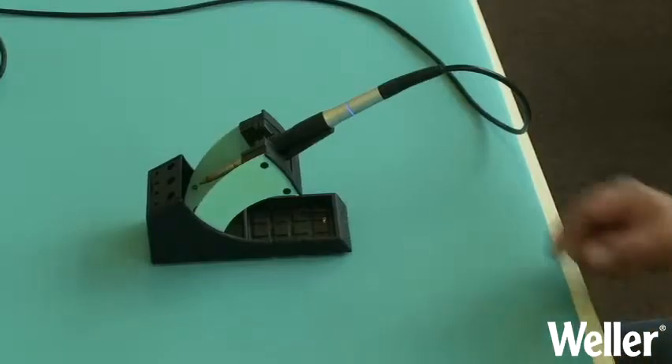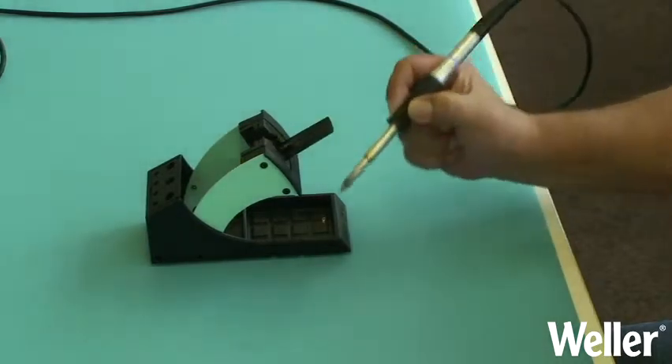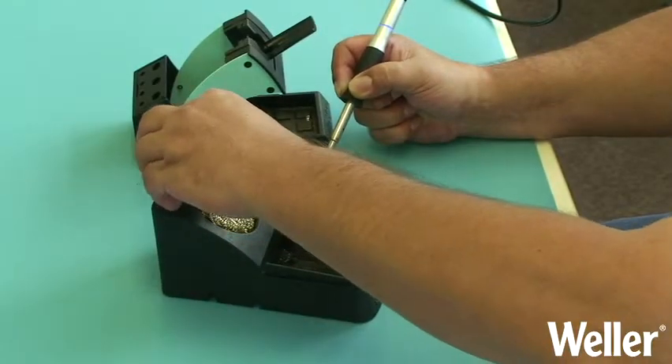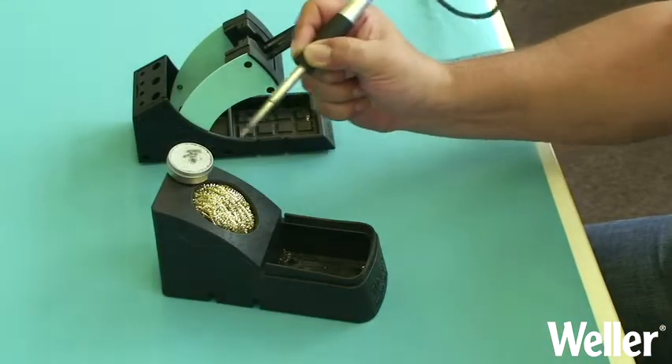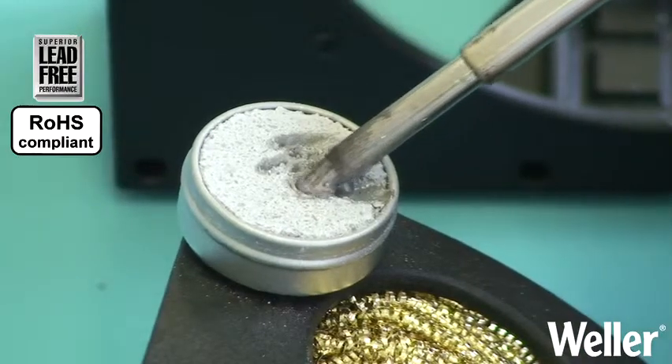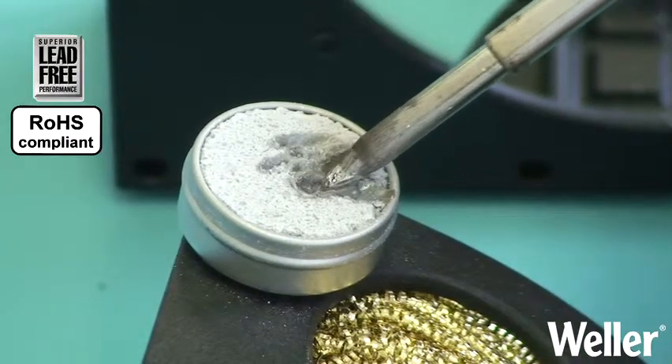Whilst you are soldering you may find that you can no longer tin the tip. This is because of oxidisation. To help recover the tip we recommend a tip activator. The fine abrasives and additives will break the existing oxide layer with the lead-free pearls enclosing the solder tip.